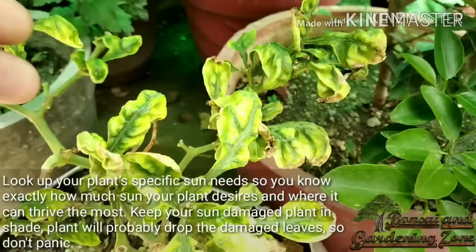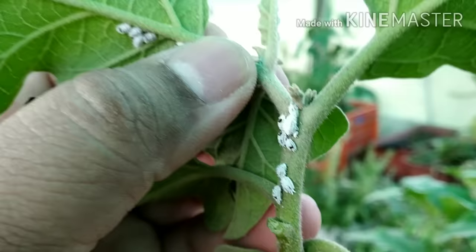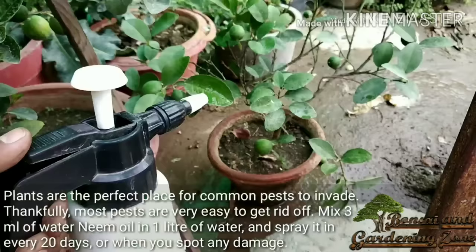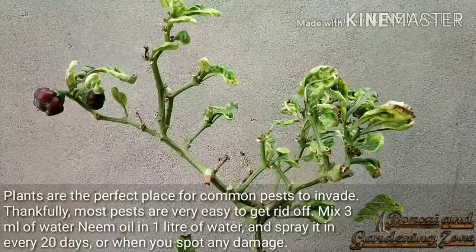Plants are the perfect place for common pests to invade, but thankfully most pests are very easy to get rid of. Mix 3 ml of neem oil in one liter of water and spray it every 20 days or whenever you spot any damage.